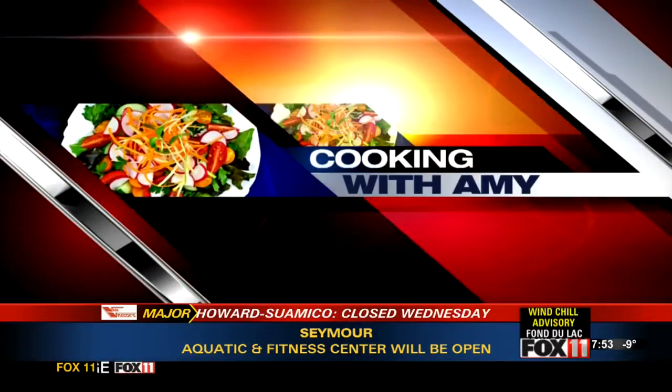Let's get cooking with Amy. Hey guys, good morning. I have a really fun recipe. I think we all get stuck in a recipe rut and we make the same things over and over again, so this is something a little bit different.